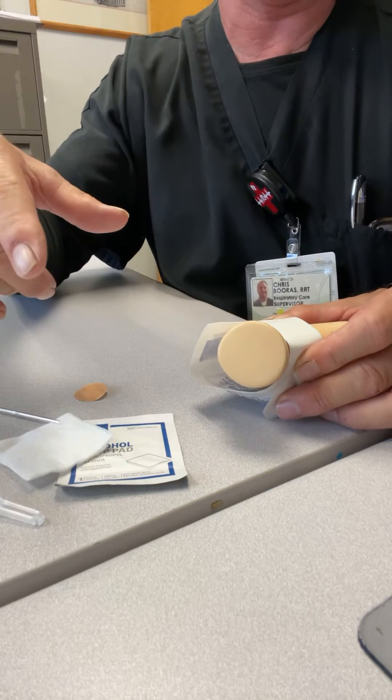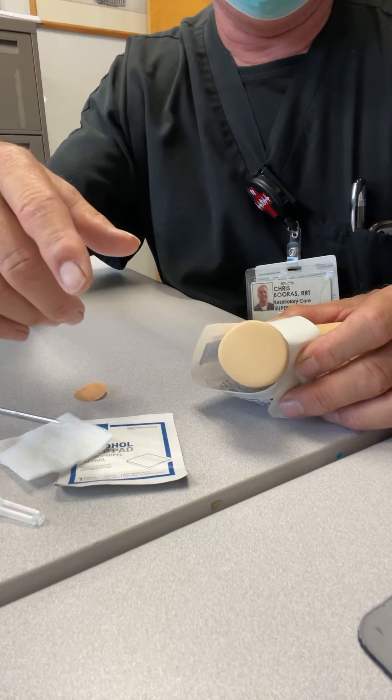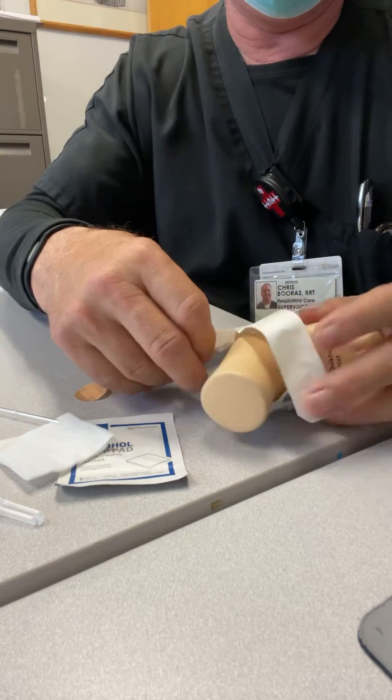You want it to warm at least five minutes to give the blood the time to arterialize. Once it's nice and warm, pull your heel warmer off.